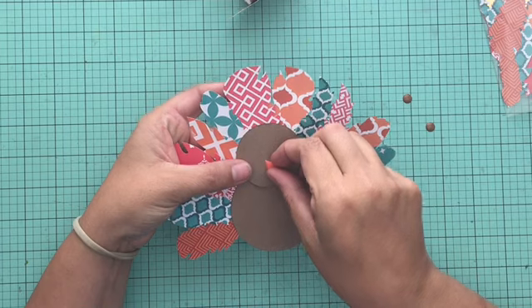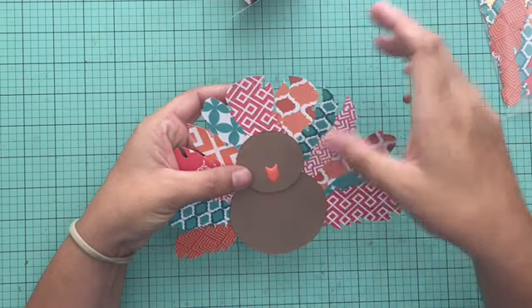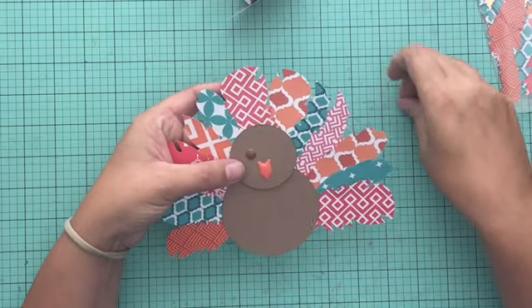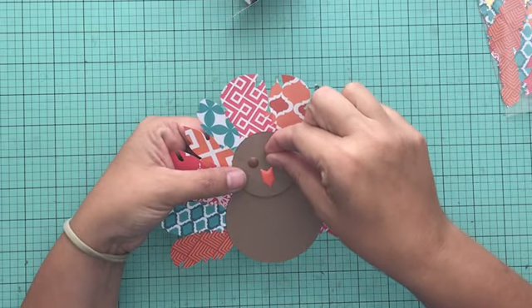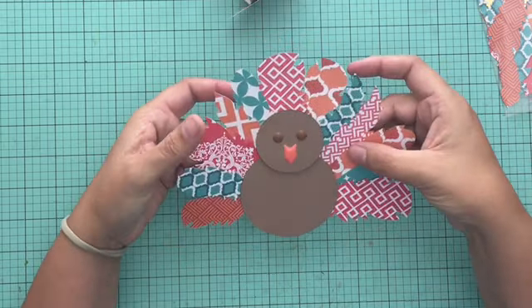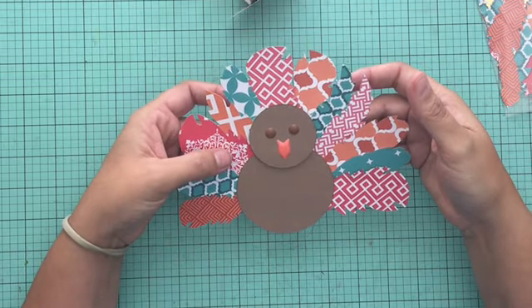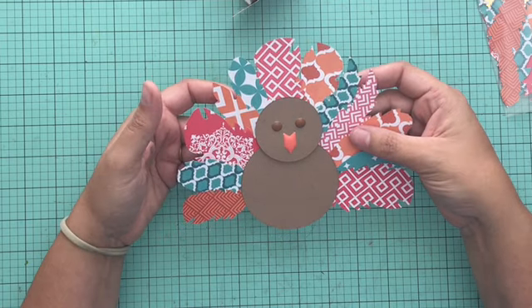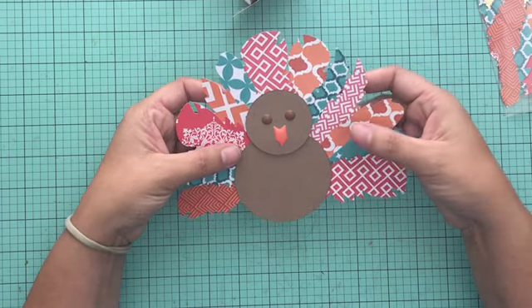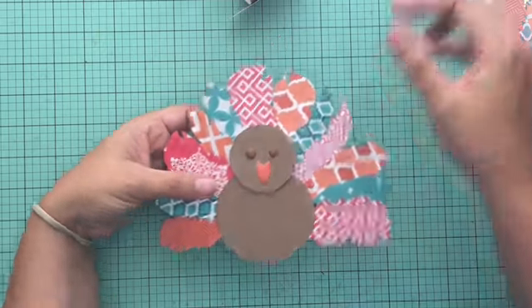I decided to add a face — you don't have to, you can leave it alone and it still looks really cute. I used some brown enamel dots for his eyes and an orange enamel shape for his beak. There's a variety of approaches you could take, whether it's googly eyes, drawing with a marker, or whatever. This is what I had on hand and I liked how it coordinated with the feathers, so it felt like a good option.